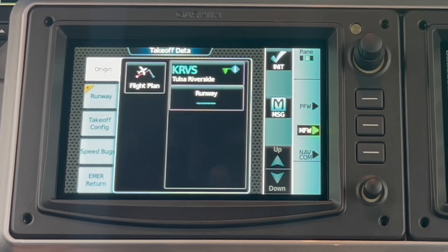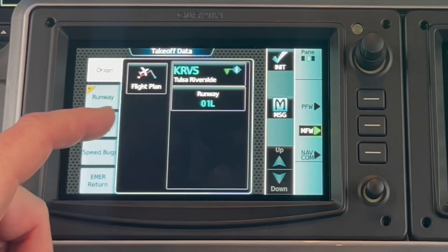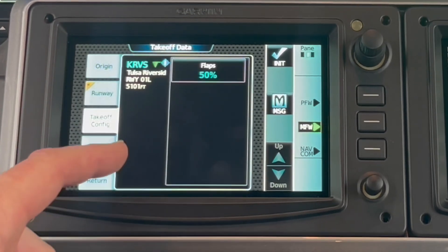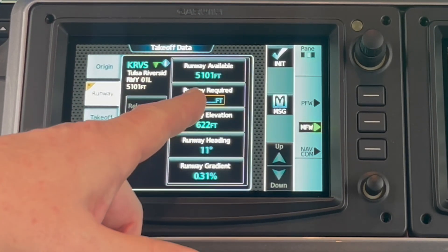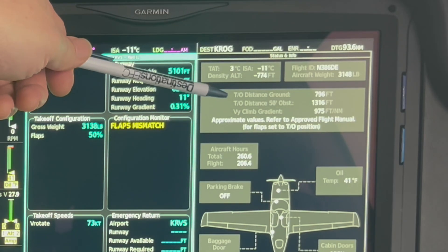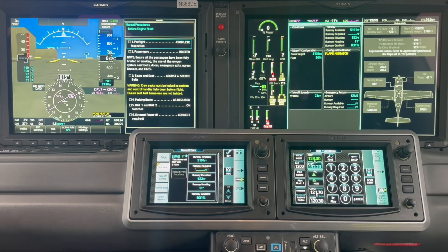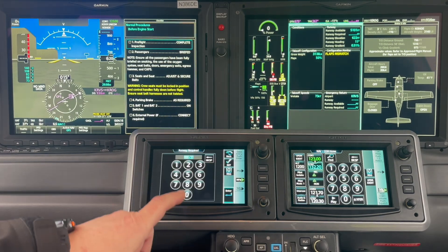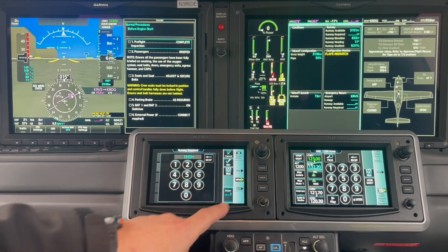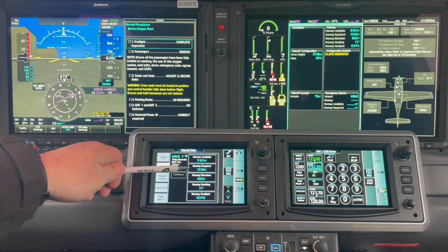We are leaving on runway one left, so I'm going to select my runway — one left. Takeoff config: there's always 50% flaps. I'm going to go back to runway — I forgot to do that — and put in my runway required, which is calculated for me here. It's going to be 1,316 feet to clear a 50-foot obstacle. Just as a double check, it's a good idea to make sure that this number is bigger than this number.